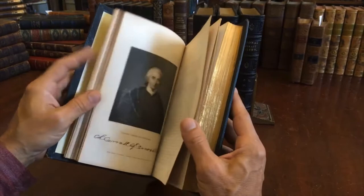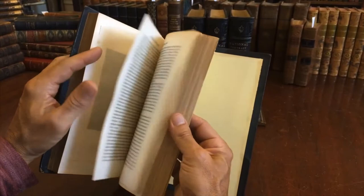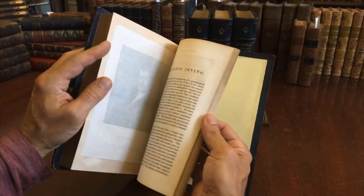All of the portrait plates found throughout the set retain their original tissue guards. The set is very tight and sound. It's really, in my opinion, an exceptionally preserved example. It was issued in a variety of bindings and this is a beautiful one.